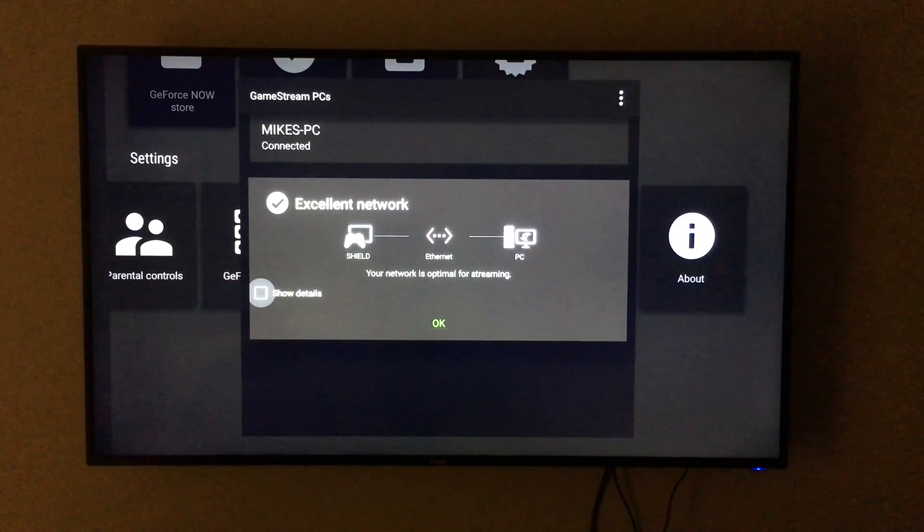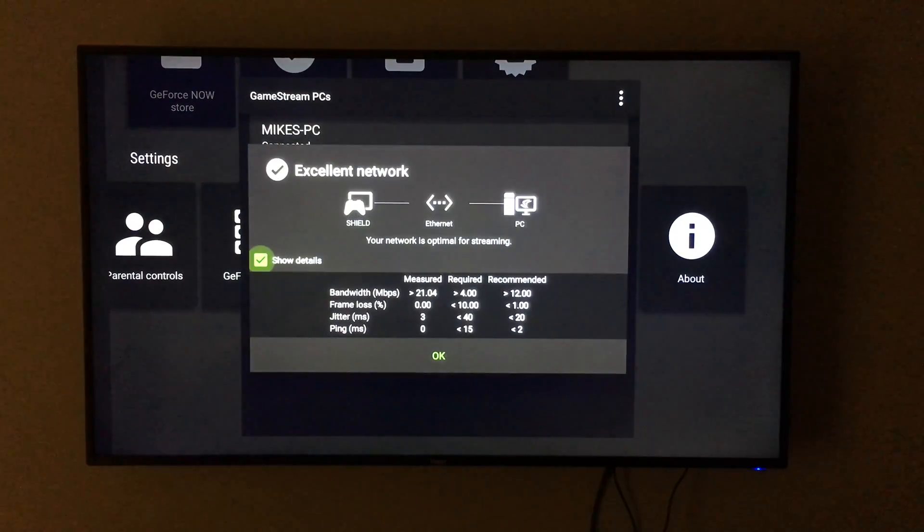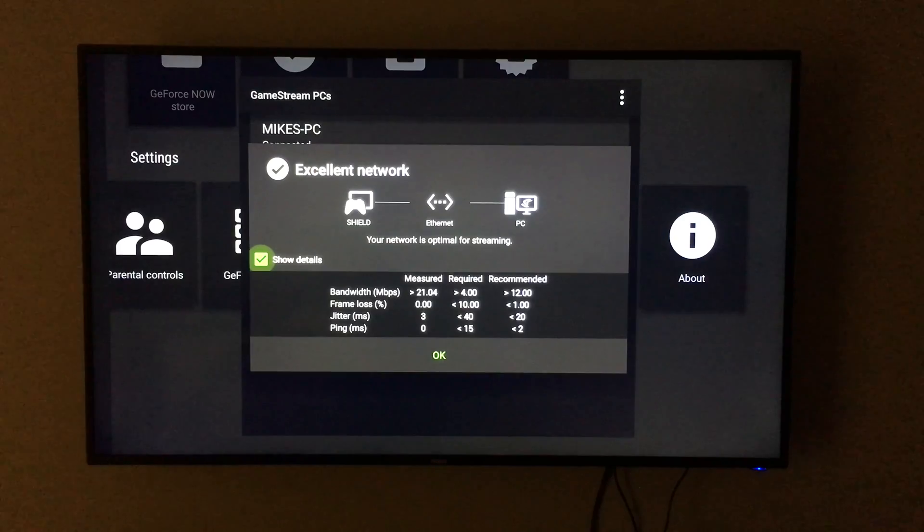Let's take a look at the details and see what it says. We're over 21 megabits per second measured, with zero frame loss, a little bit of jitter in milliseconds, and no ping. So we are well above the required and recommended suggestions from NVIDIA, and we should be good to go.